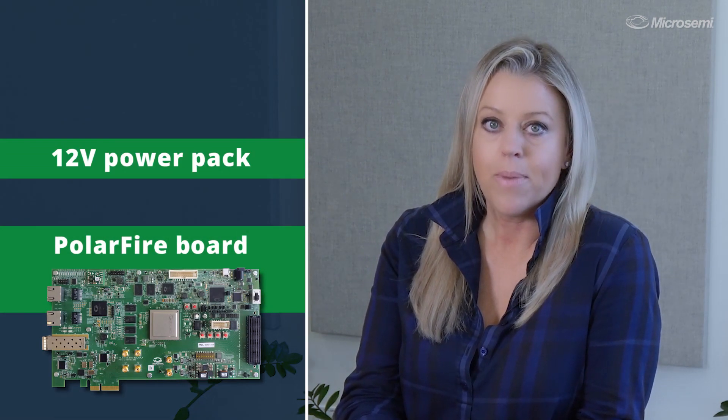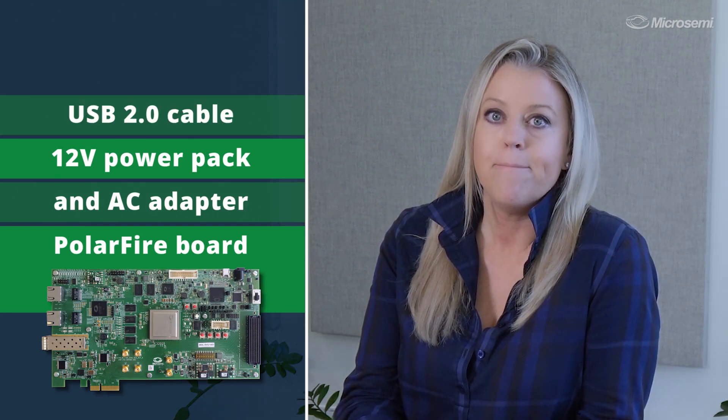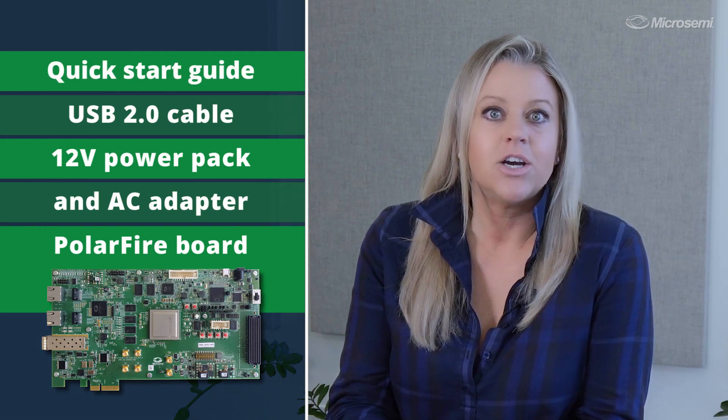Let's get into the details of the kit. Inside the box, you'll find the PolarFire Evaluation Board, a 12-volt power pack and AC adapter, and a USB 2.0 male-to-USB mini cable.